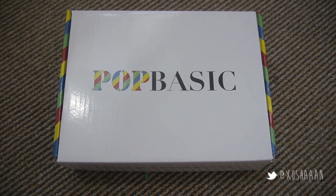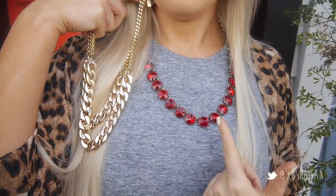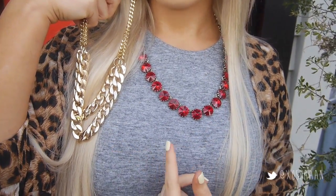Hey everyone, so today I decided to do a video based around my outfit which is from Pop Basic. I was really inspired by the red tones in the outfit and I decided to do a makeup look to match the necklace. So if you want to see how I did that, just stay tuned.